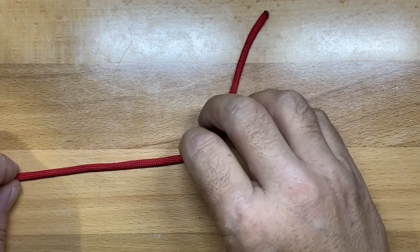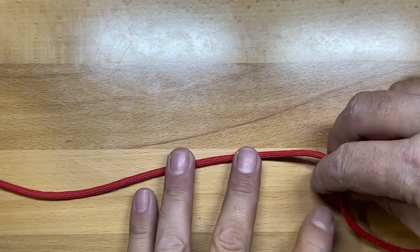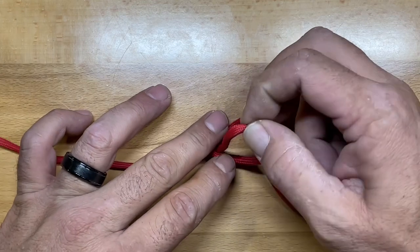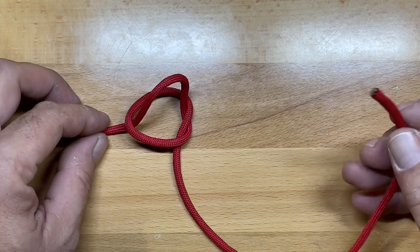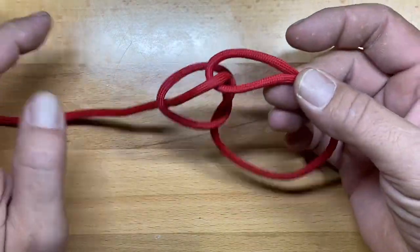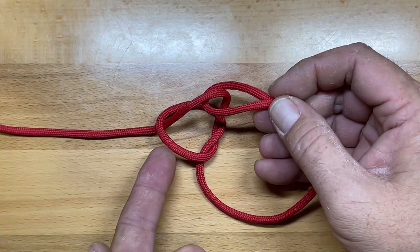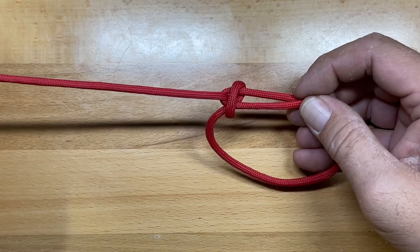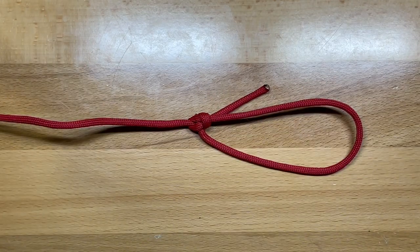You can also use the Marlin Spike hitch as the starting point for forming a bowline. Do it the same way as the first two — form your loop, turn it over the standing end, and pull a small loop through — but leave it loose this time. Then take the working end of your rope, send it through that loop, and pinch it back on itself. Holding both points and pulling them apart causes the center loop to flip over, and that forms your bowline — a fixed loop knot built from the Marlin Spike basis.